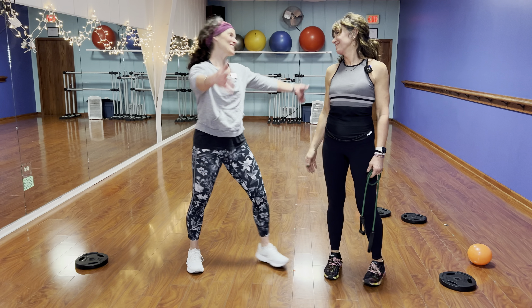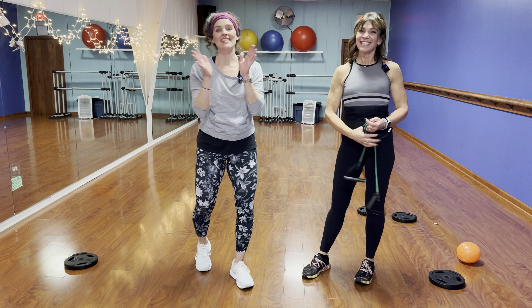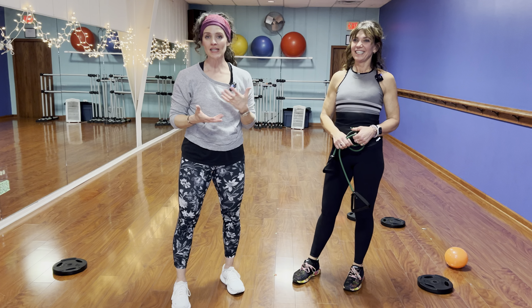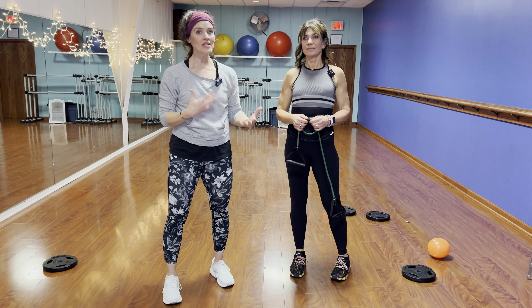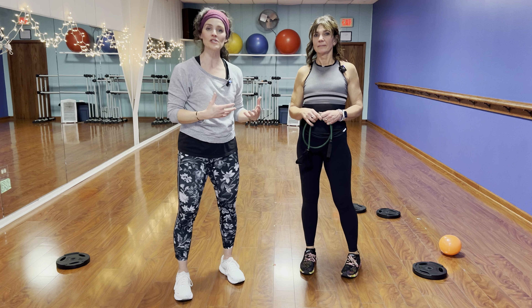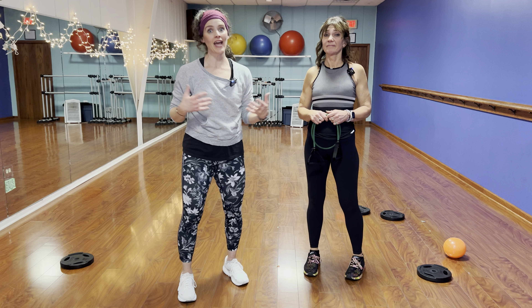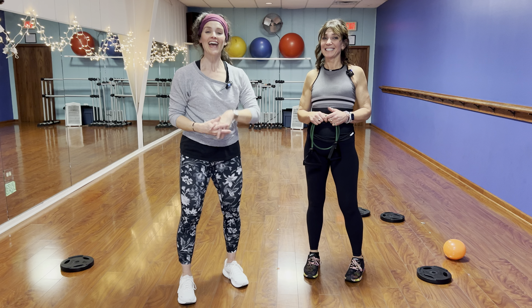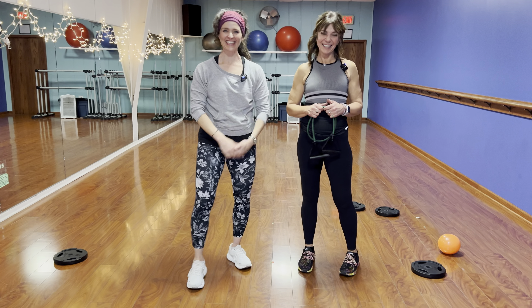Thank you so much for watching. I hope you try some of these exercises so you can have a pain-free garden season. These are things we can do for the rest of our lives — you don't just have to be a gardener. These are all exercises anybody can do from home to be stronger and have a better, healthier life.